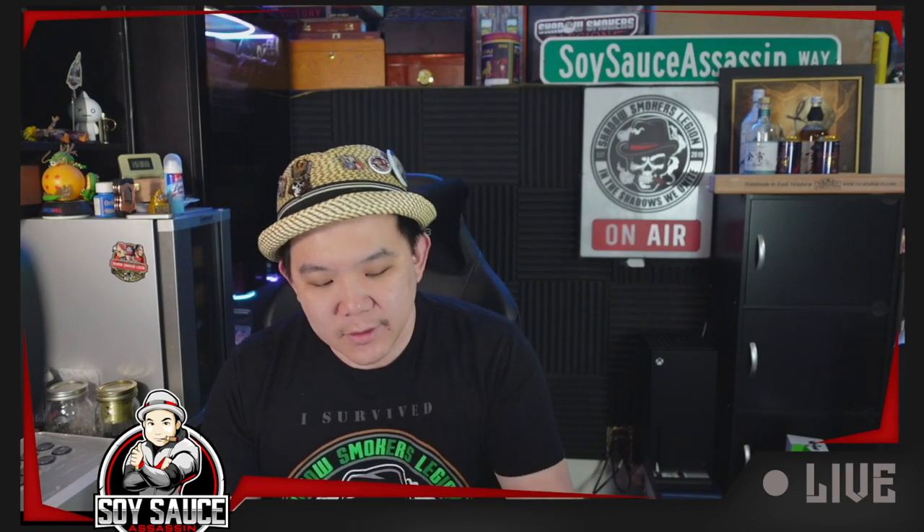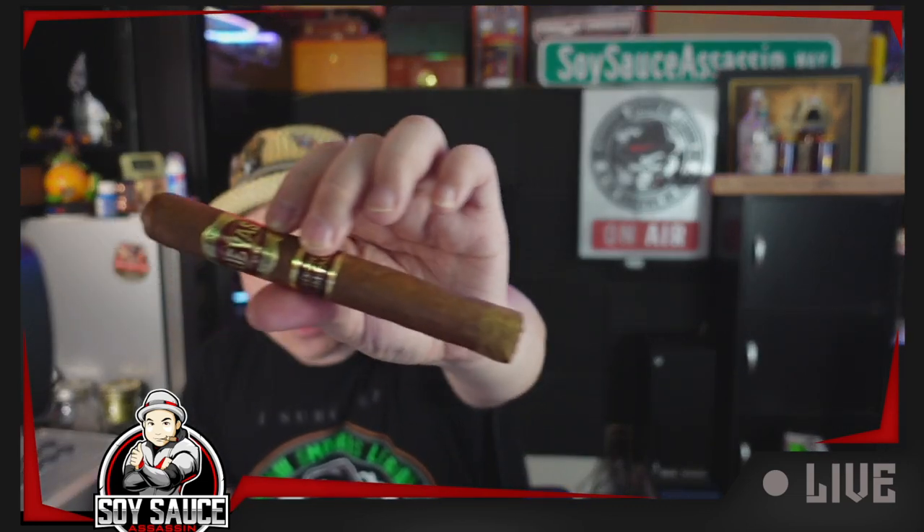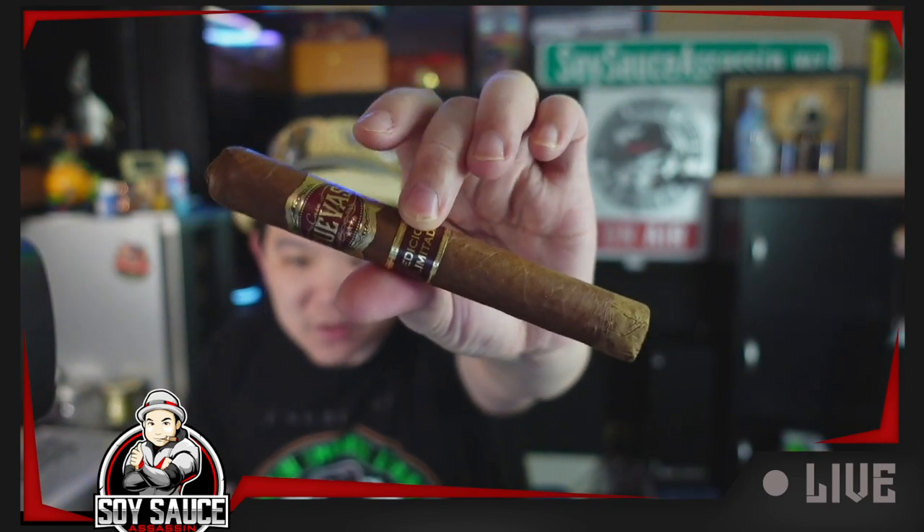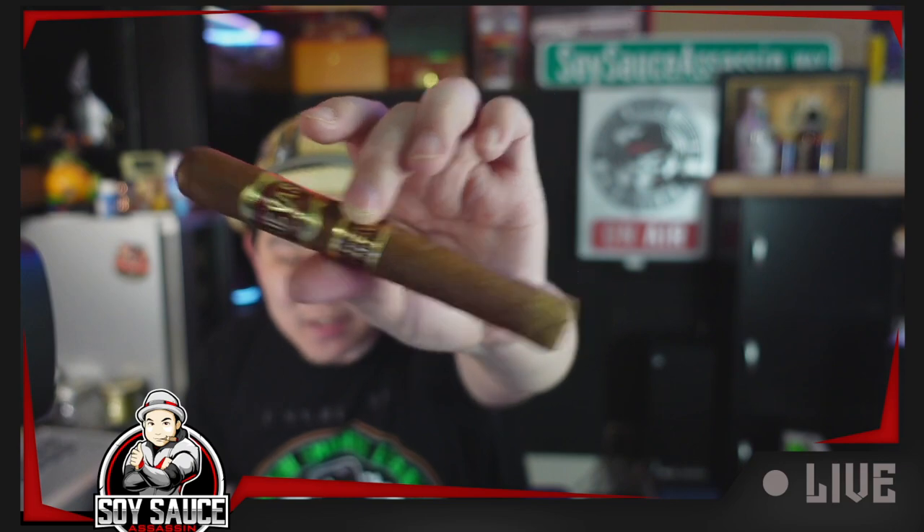Cut and light. Take a good look at the cigar. The second band is 'Edition Limitada,' which right now is replaced by a band that looks like a cross of a sledgehammer.